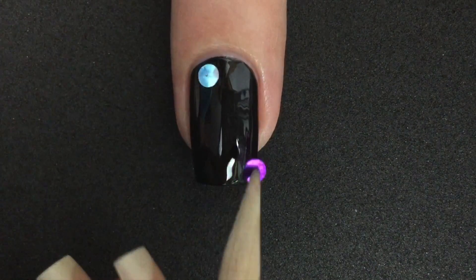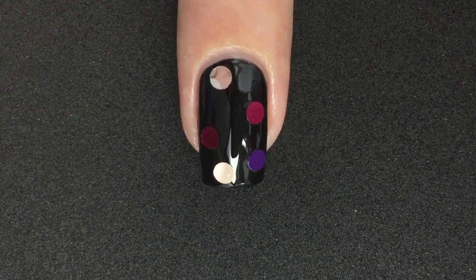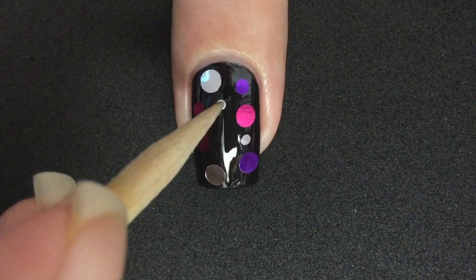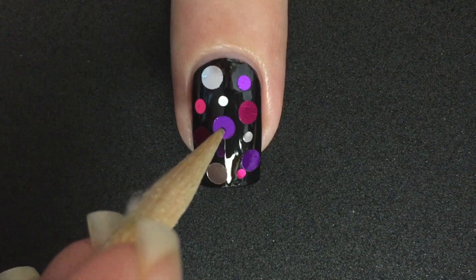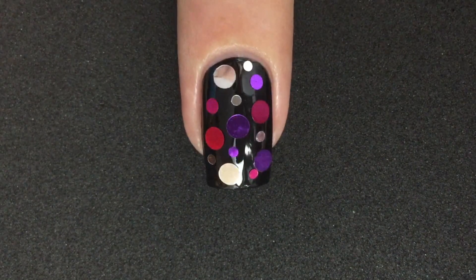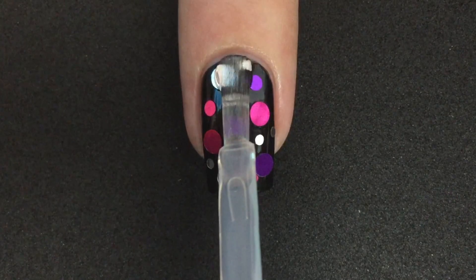Add top coat and start placing the confetti on the nail. For better placement, you can start with the big ones and then go with the small ones. When you're happy with the result, seal with a thick layer of top coat and you're done.